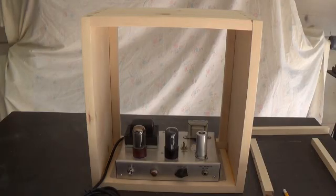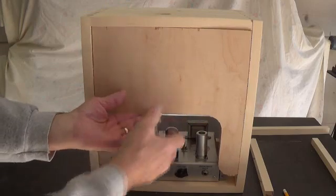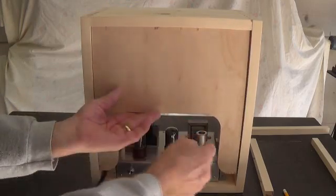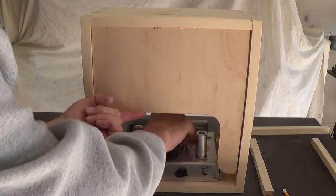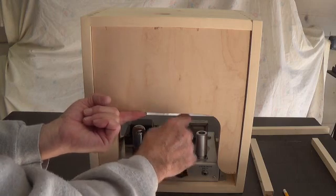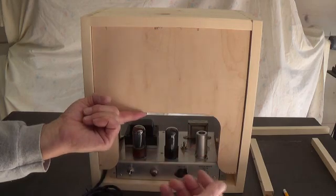The next step is to design and construct a back door for the cabinet. I came up with this idea here — I thought it was pretty nice. It gives a nice resonant surface for the speaker and it gives us some access here to change speakers if we need to, to get to the speaker jack and remove tubes. Also it has an opening here to allow the tubes to vent.